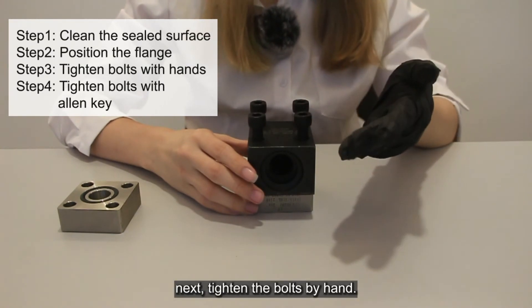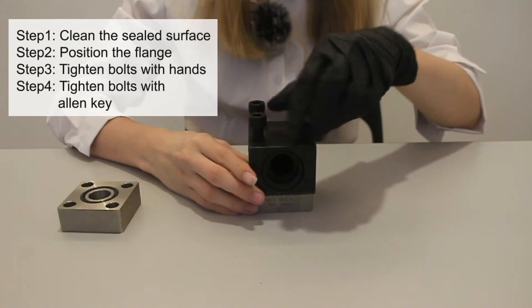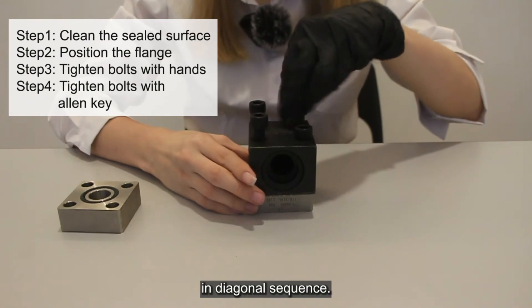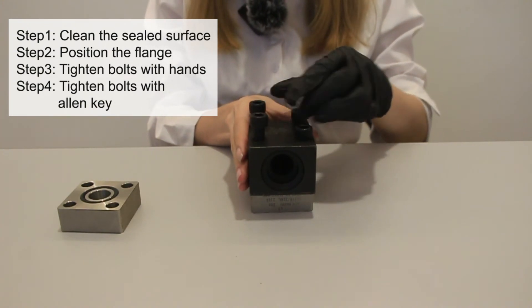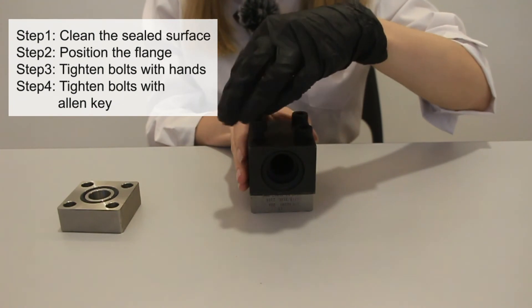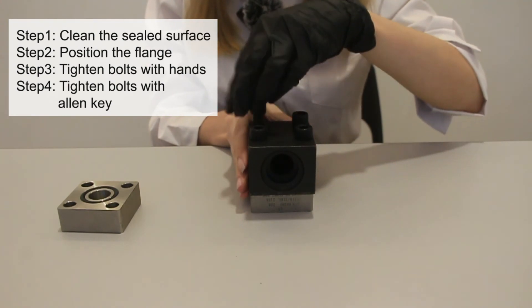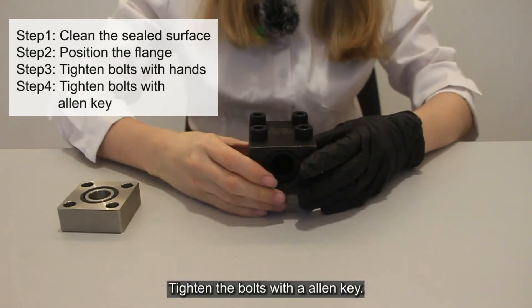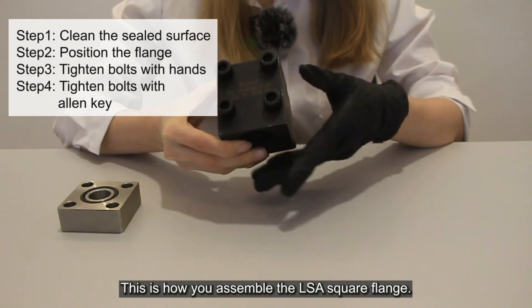Next, tighten the bolt by hand. Then torque the bolt evenly in a diagonal sequence with an Allen key. This is how you assemble the LSA square flanges.